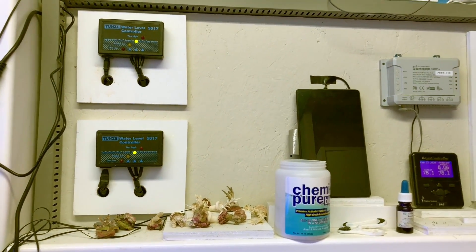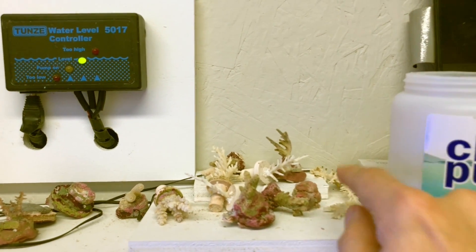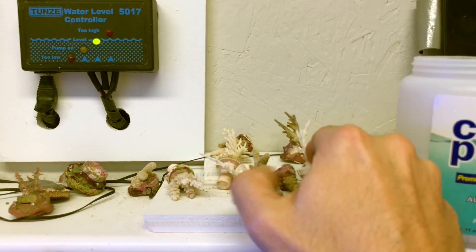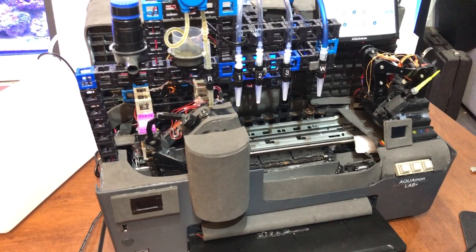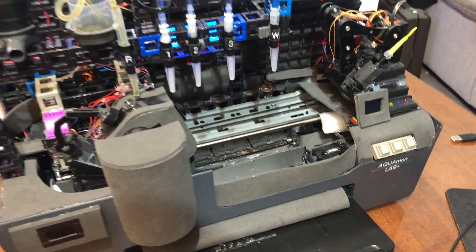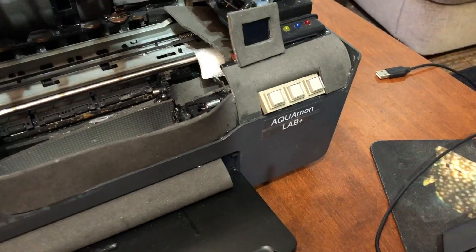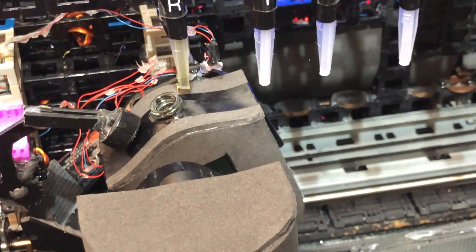He kept the project secret, and just a couple of weekends ago he invited me over. Here is the awesome system he built — you're looking essentially at an inkjet printer that Wally has hijacked to serve as his alkalinity monitor. It's called the Aquamon, and it's designed to test and monitor alkalinity in all three of his tanks.